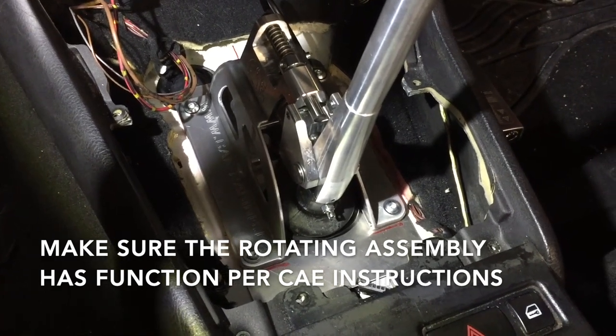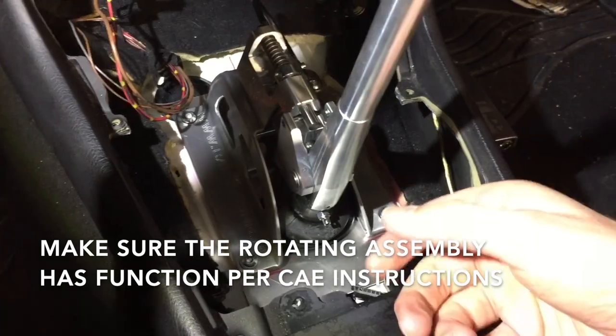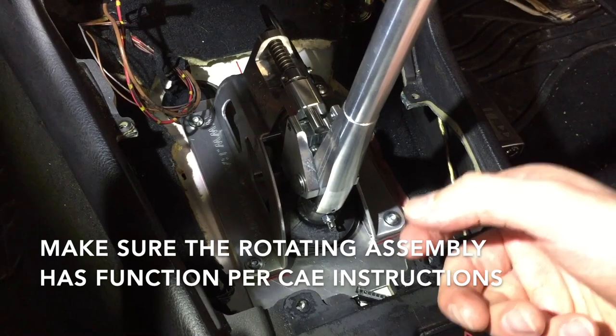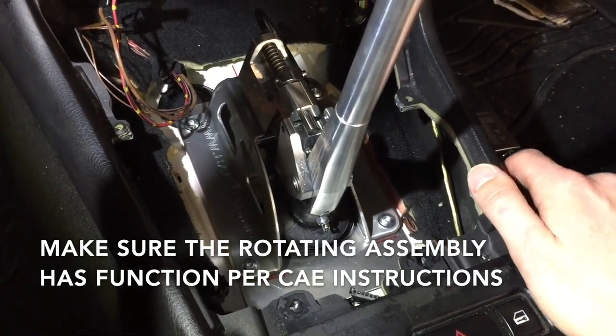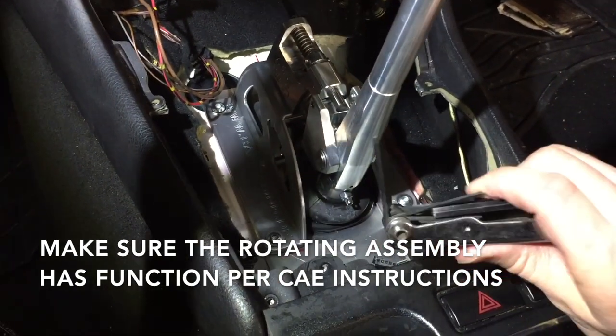Remember, this has to have enough play so that it can rotate and do its job. If you're wondering if it's too tight or not, you can go below and actually move the lower rotating assembly — it should have a little slop up and down. If it has a little bit, you know that it's good enough.